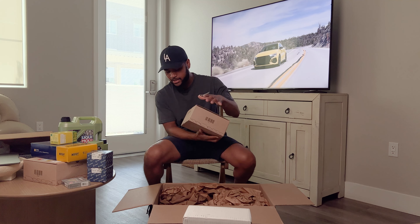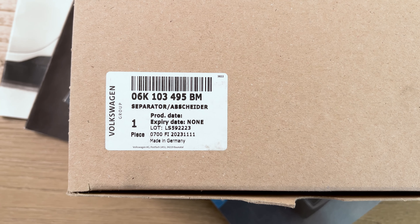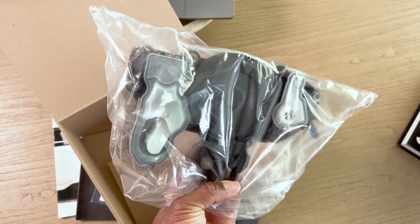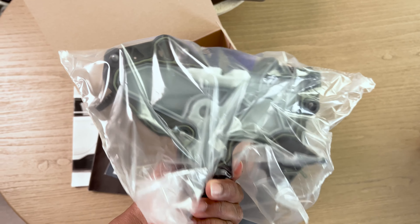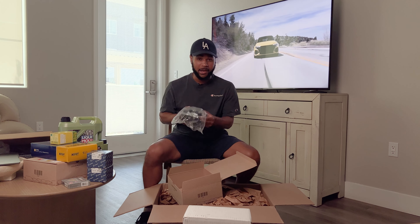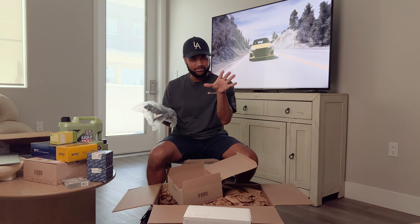This next box has a lot of preventative maintenance items for common issues with these cars. This here is the crankcase vent — a part that typically causes a lot of issues, including getting smoke coming out of the exhaust. It goes on top of the motor. I know this causes a lot of problems down the road, so since I'm fixing a bunch of other stuff I might as well fix this too. I haven't had issues yet, but it can cause car stalling and all kinds of other problems.